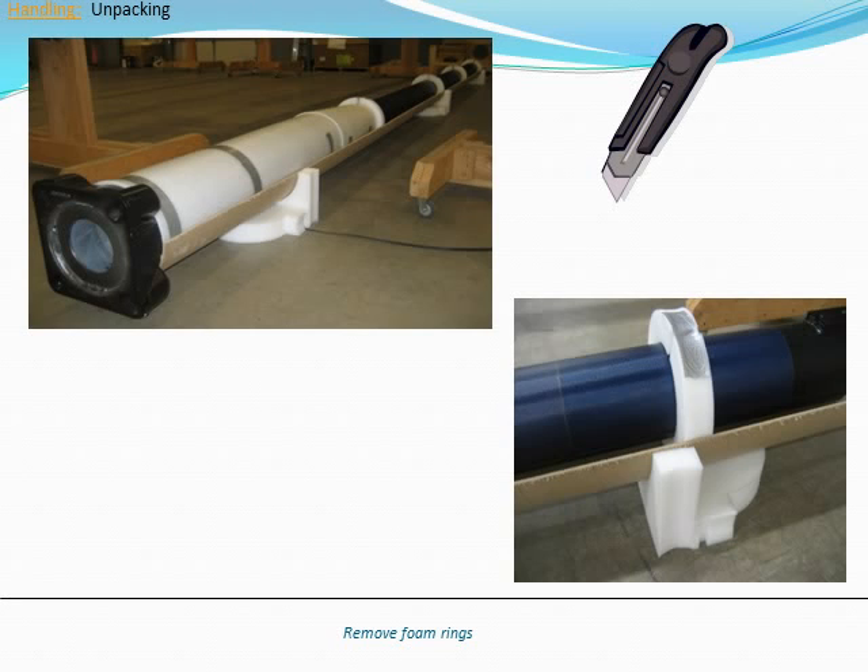Be very careful not to scratch the pole or solar collector when using a utility knife. Be extra cautious if you have to remove foam wrapped around the base of the pole. You may also use scissors, but again, be very careful not to scratch the pole or solar collector.